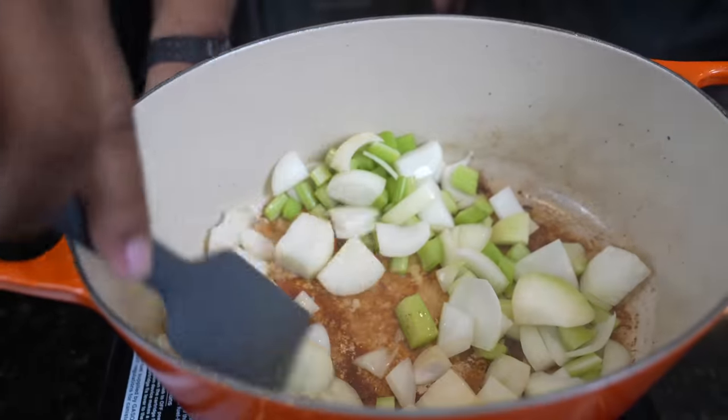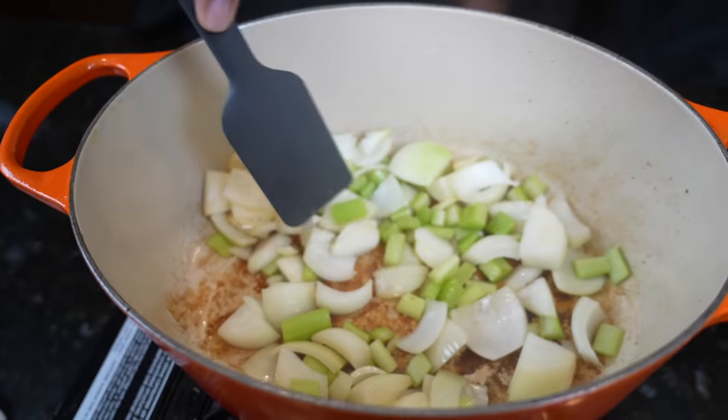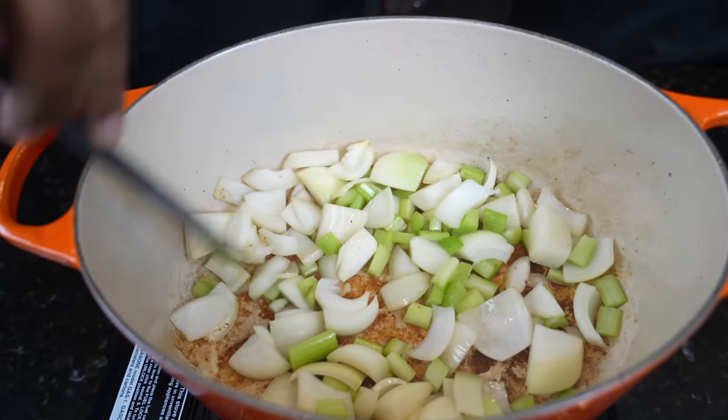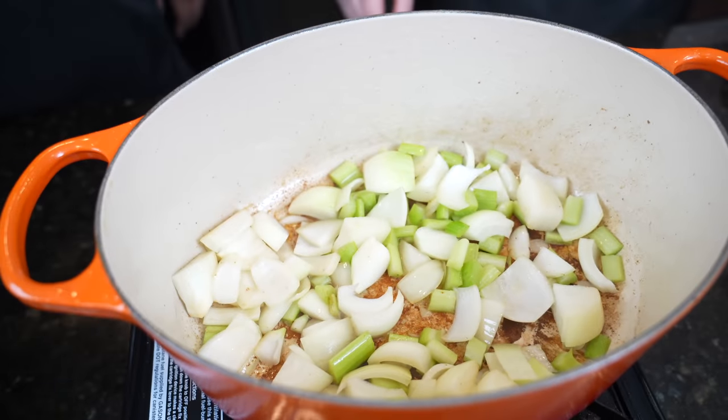It's key that we have that fond on the bottom, and the onions and the acid from the onions are going to help get that up. So right now we'll add our veggies. Let them start to soften up a little bit, then we'll add some flour to thicken everything up. We have some celery and onions in the pot right now. We're going to wait on adding the carrots and the potatoes because we don't want them to get too soft.